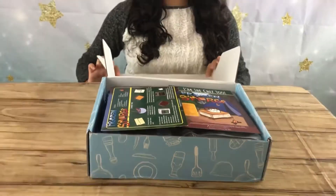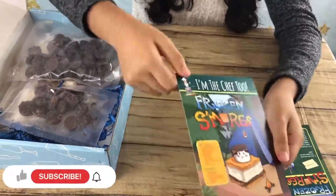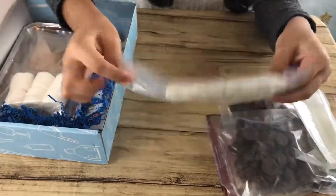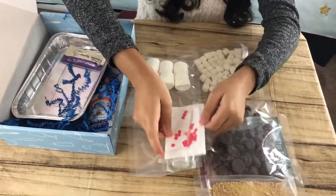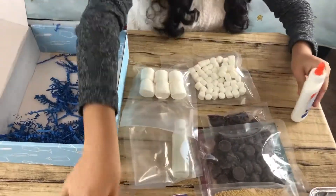Inside the box we have the instructions that tell you all the things that you need to do, including the slime instructions that you also get to do as a craft. We also have the chocolates, the extract, marshmallows, the graham crackers, some powder, some designs, and some other things including two sticks and some glue.